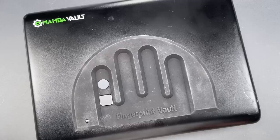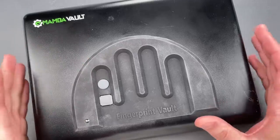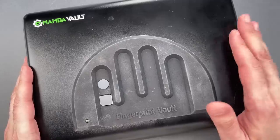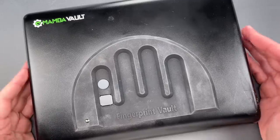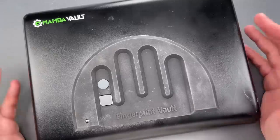This is the Lockpicking Lawyer, and what I have for you today is a MambaVault brand fingerprint gun safe. I picked this up on Amazon for $89, and I have to say that it's been a disaster from a customer experience perspective.